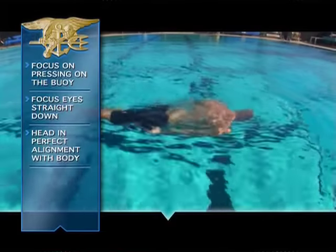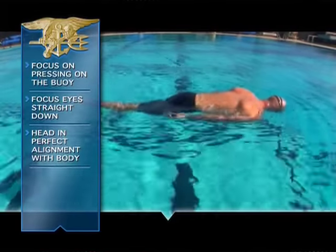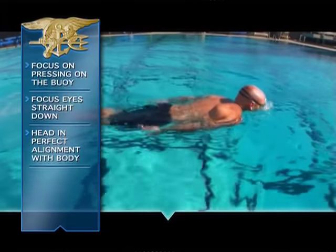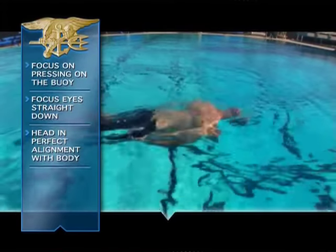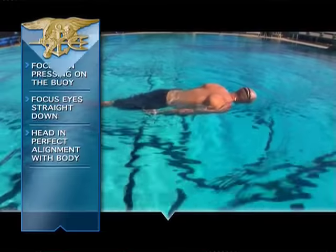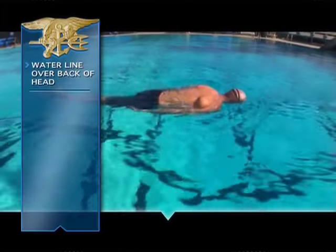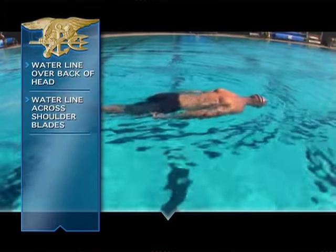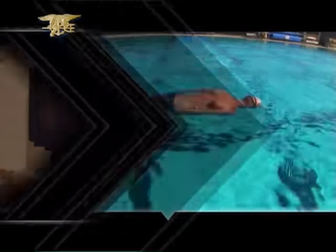If you lift your head while swimming, your suit will be too low in the water. If you dip your head too deep, your suit will be too high. You should feel the waterline coming right across the back of your head, across your shoulder blades, and across the top of your suit. That's balanced swimming.